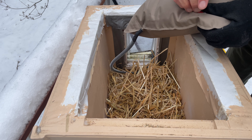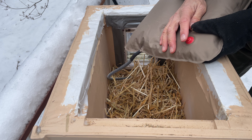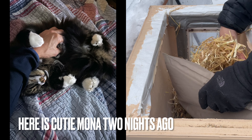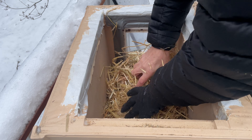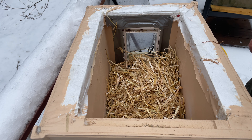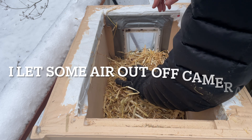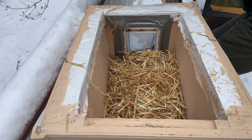The plan is to get this under the hay — I don't even think I wanted this blown up. Then I'll put a little more straw in so she's good, and then I'll put the house back on.